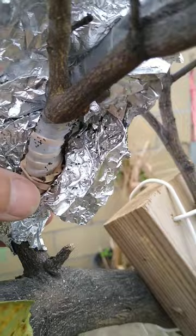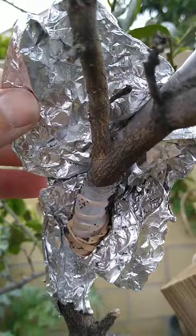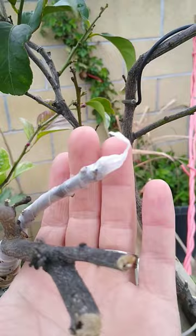These little critters — earwigs, or 'tijerias' — they love your citrus plants. The problem is when you have new growth pushing through the parafilm, or grafting tape, they're going to chew on that soft, brand new, fresh little growth that's coming out. So just a heads up.